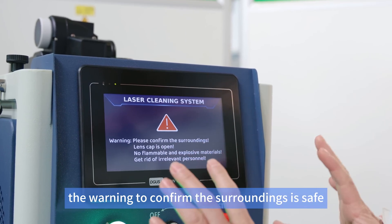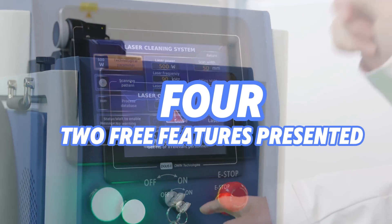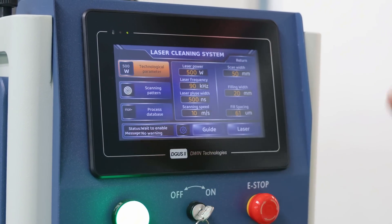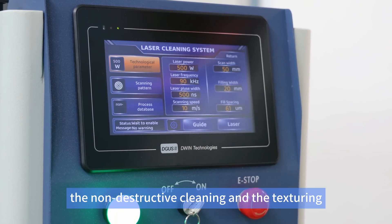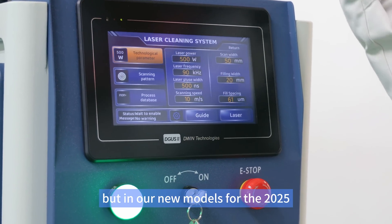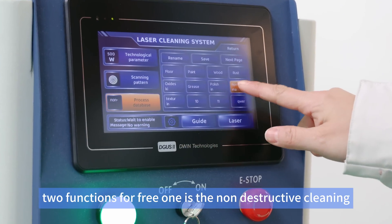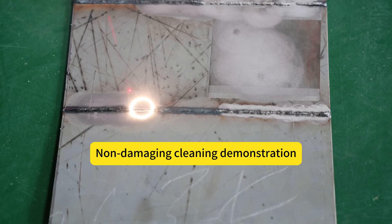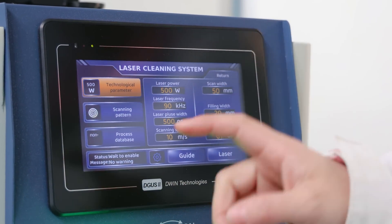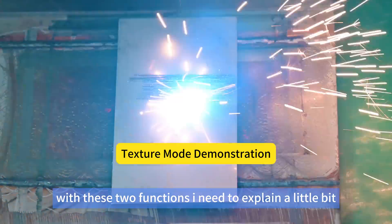In the database we have two special functions now included for free. In the past we sold non-destructive cleaning and texturing as options, but in our new 2025 models every machine will be equipped with these two functions for free. Non-destructive cleaning involves not just the parameters themselves — you have to combine them with the right patterns. The other function is texturing.